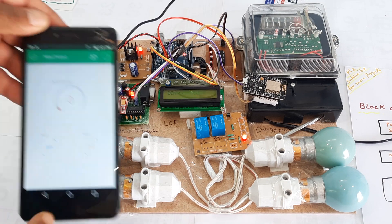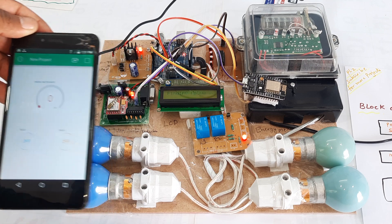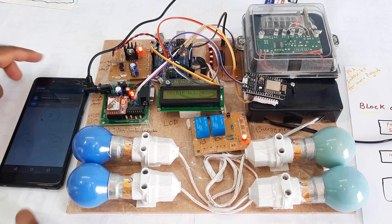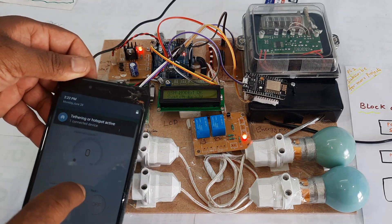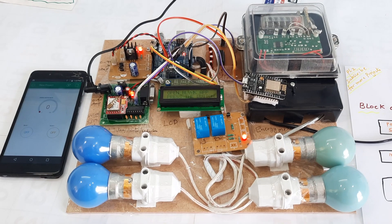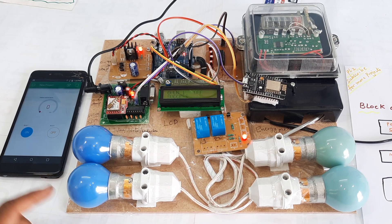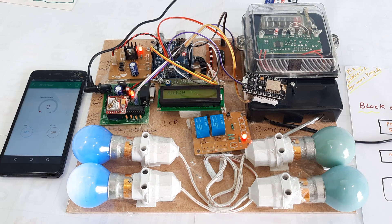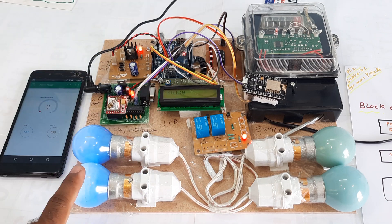The reading starts at zero. Now I am giving the NodeMCU internet via WiFi hotspot. Opening the Blynk app to monitor and press the buttons — there is no bill right now. Now I am going to turn on the bulbs through the Blynk application. Bulb one is on. The bill is zero with bulb one on.